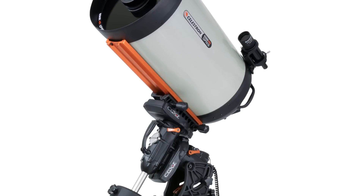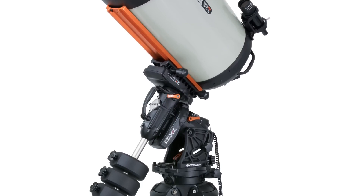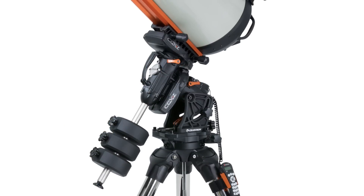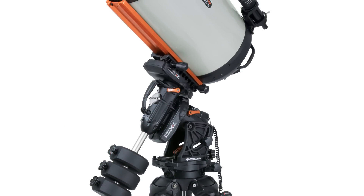The CGXL can hold a big telescope but it's still remarkably portable. We've used the same highly ergonomic carry handles. The mount head only weighs 47 pounds despite the fact that it can support 75 pounds of telescope, so it's still very portable and you can take this mount to your favorite dark sky location.